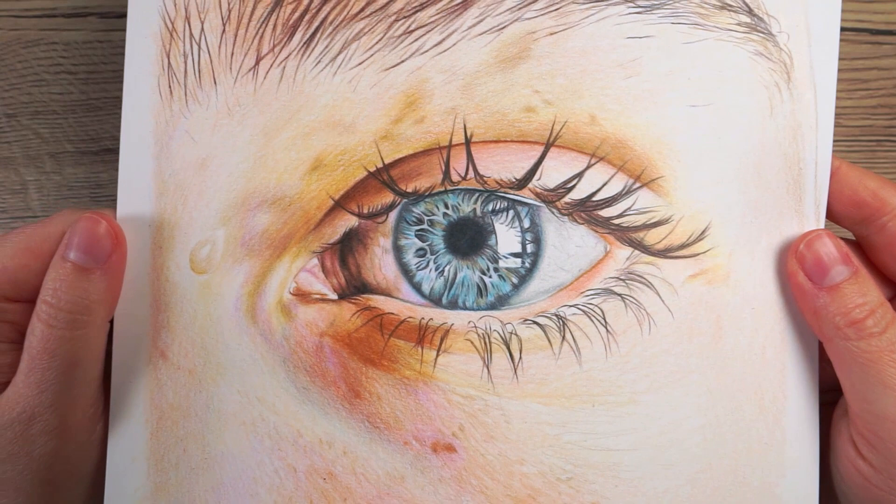So that is the general process I go through when I'm drawing an eye. Don't forget, if you'd like to do this with me in real time it is available on my Patreon. As always, if you found this video helpful give it a like, don't forget to click subscribe and the notify bell so you never miss an art tutorial. Happy drawing — I'll see you in the next one!